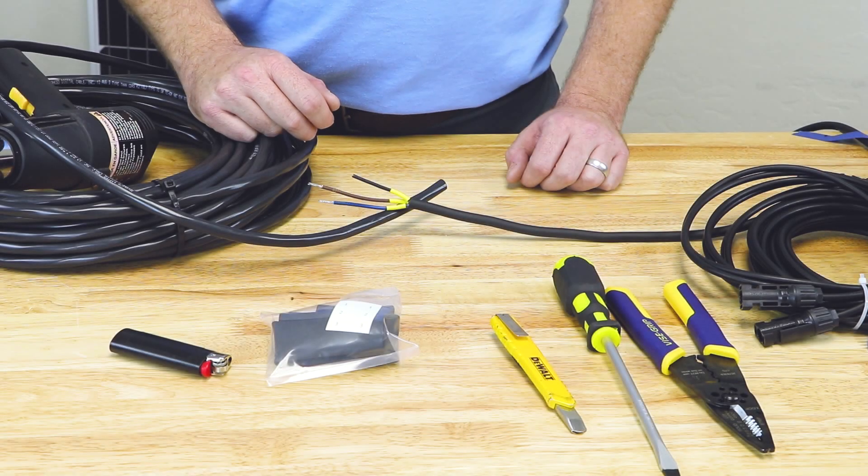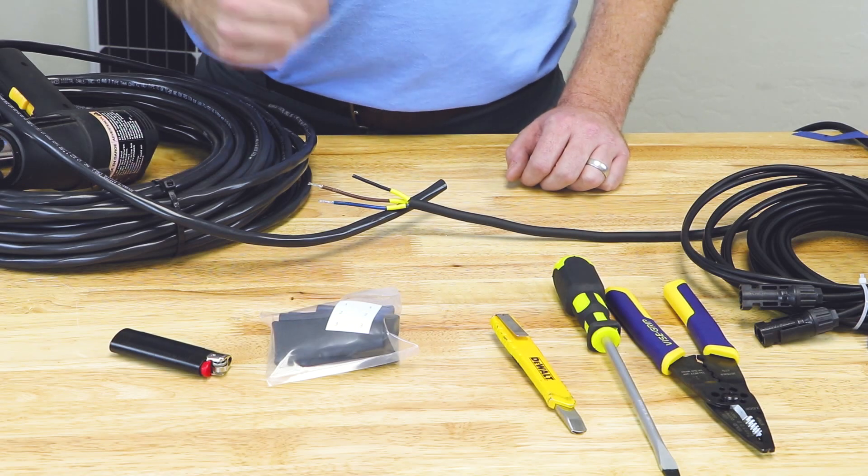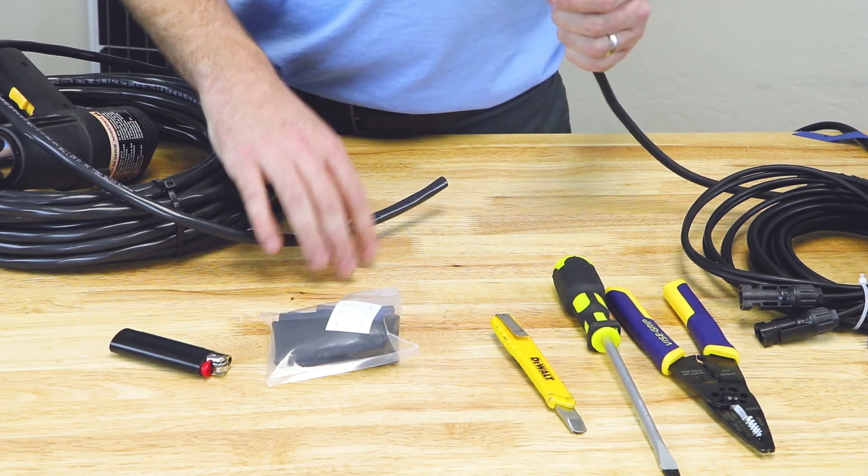We've been told that splicing the pump wire is one of the most difficult parts of this installation. We think it's pretty easy, so if that's the most difficult part, you should have no problem. We're going to walk through the various steps of the splice.